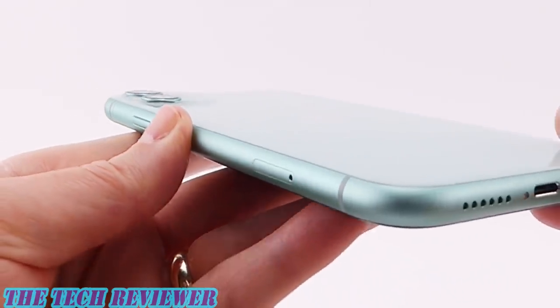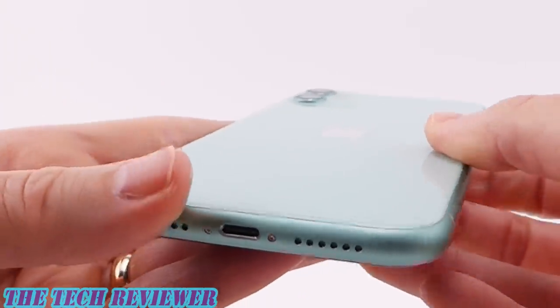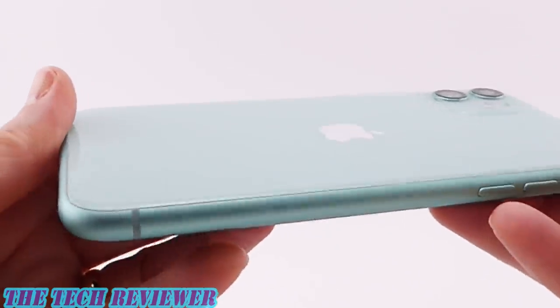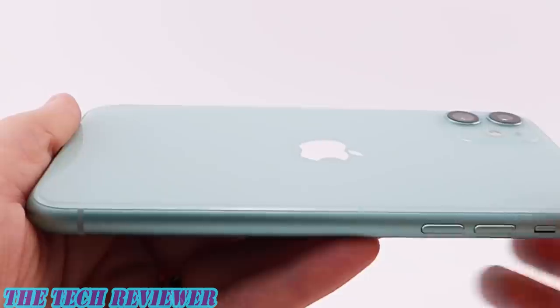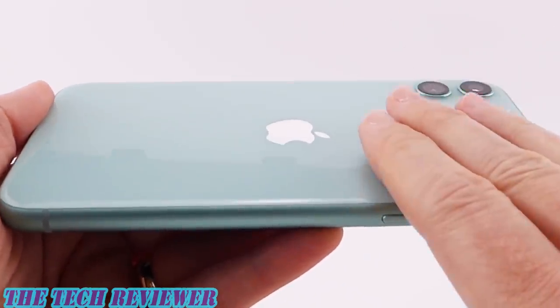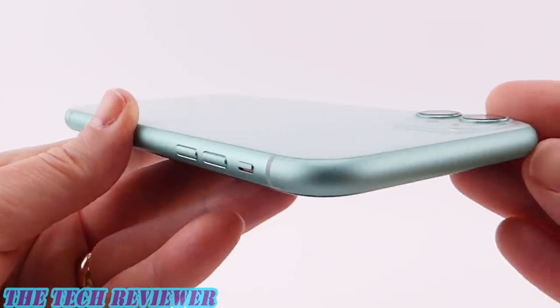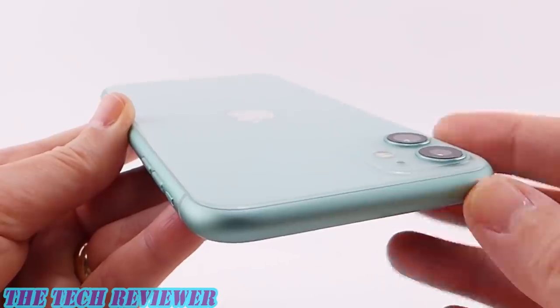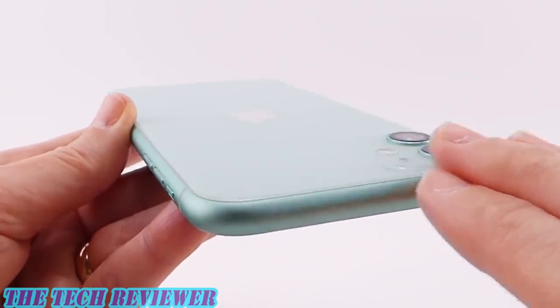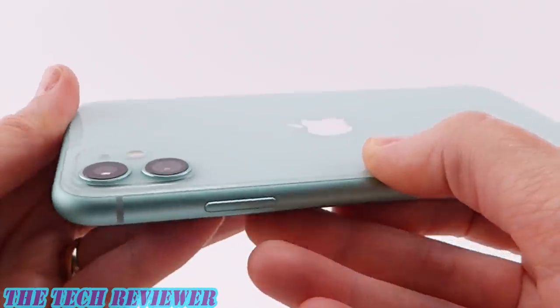This is also supposed to be the toughest glass on a smartphone, according to Apple. I don't think there's been any kind of drop test or impact test yet, but I'm sure those will be coming out soon. Overall, this definitely feels like a well-made phone — although of course I'm going to put it in a case. As I am a case reviewer primarily, please subscribe if you want to see a lot of great upcoming cases for the 11 and the 11 Pro, which I'm going to be unboxing later.